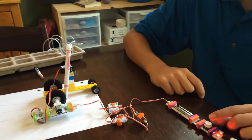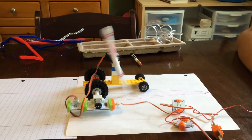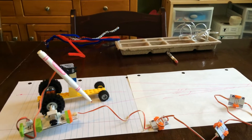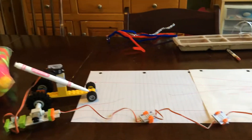Let's see if it works. That's awesome! I think it goes slower. Cool. And you're controlling whether it goes backwards or forwards? Very cool.